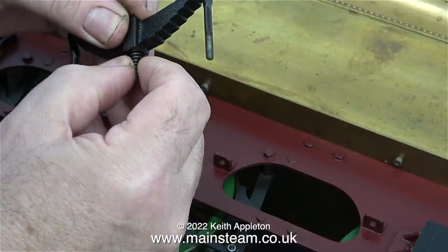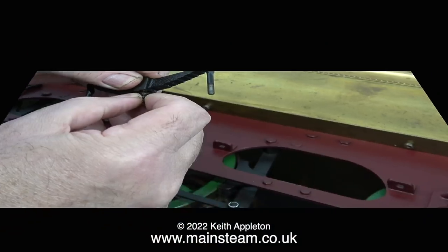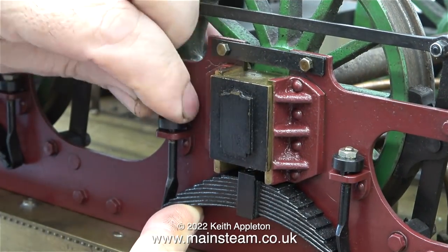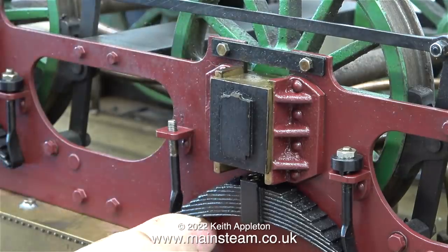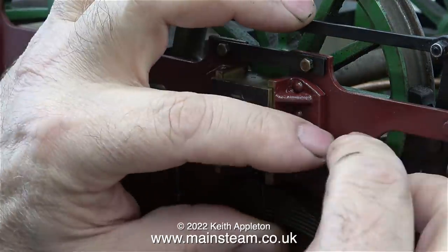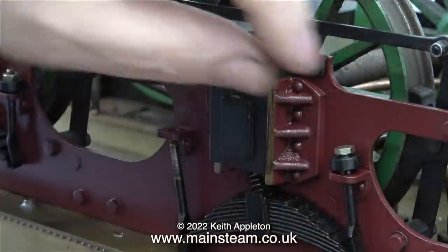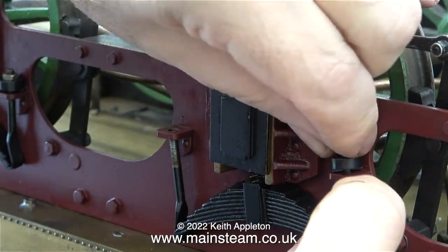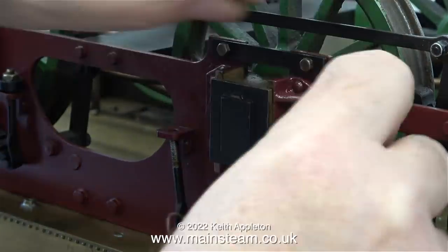Once upon a time I had a Great Western Railway Manor class locomotive in five-inch gauge, and that had working leaf springs — they were very problematic. It was only after working on those real leaf springs for quite a while that I made it so the Manor class locomotive would actually pull some weight without slipping.